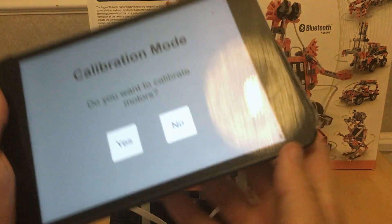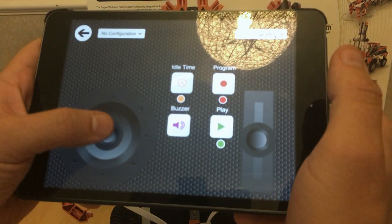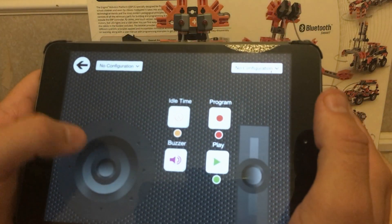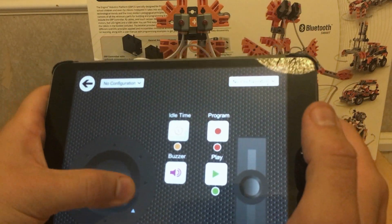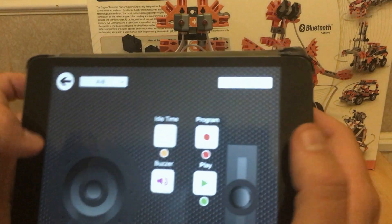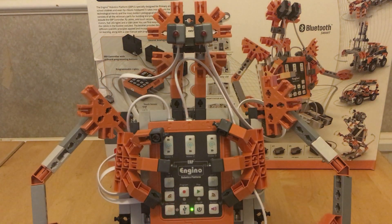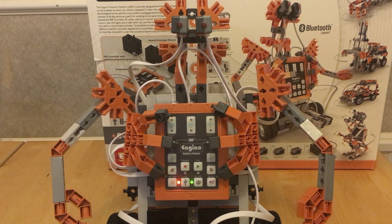You've got joysticks. It asks if you want to configure and calibrate — I don't. Did you notice that does nothing at first? The reason is you need to tell it which motors are important, and then you can go ahead and control the robot.